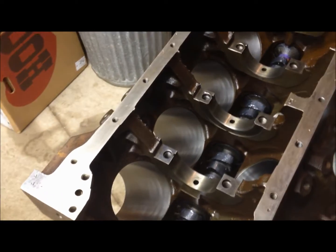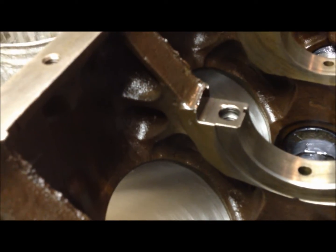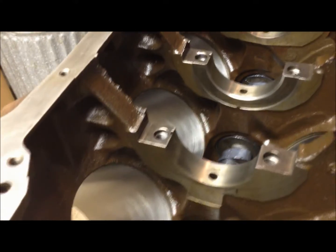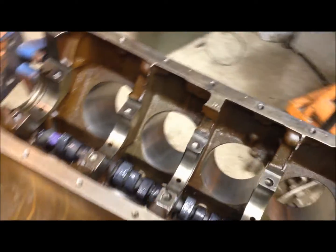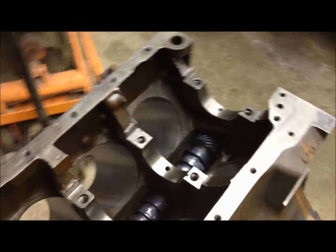We did some looking and picked up several engines for pretty cheap. When they reference webbing, what they're talking about is right through here. Not all the engines have this extra webbing, as you can see. This webbing here adds a lot of strength to the main journals, so if you're going to build a performance FE, this is kind of what you want to see in your block.